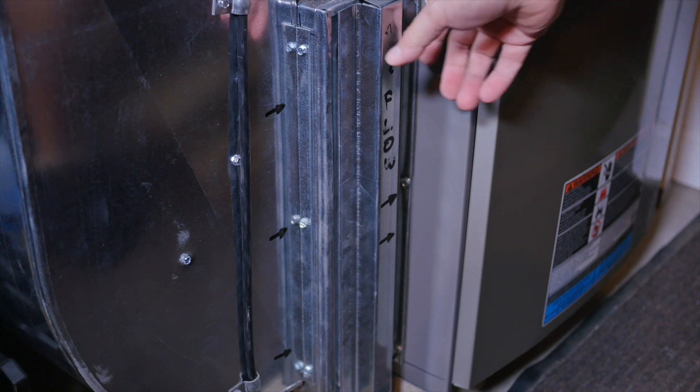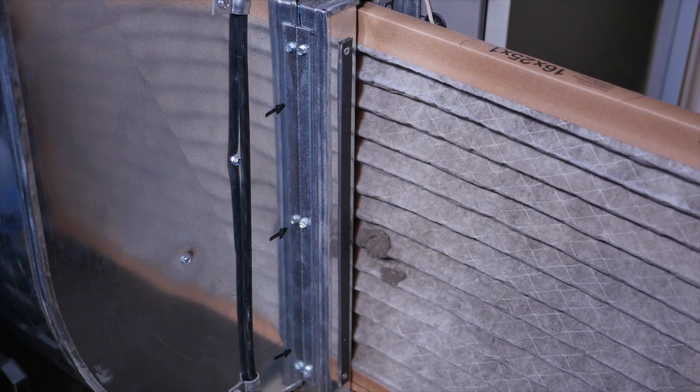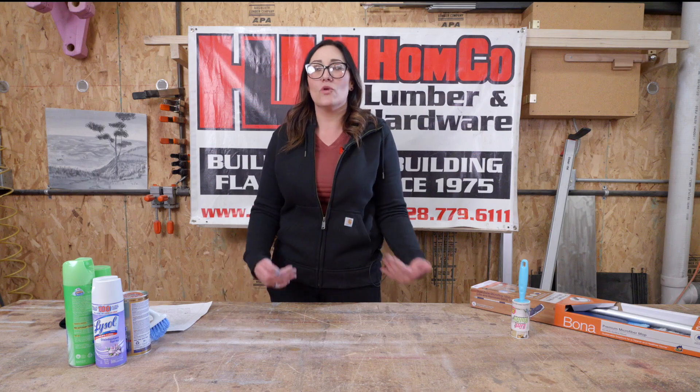You want to make sure you change your furnace filters. We sell the monthly furnace filters — they're very affordable at Home Co. — as well as the three-month filters. The 30-day filters do have an advantage: they make your system work less, but you do have to change them more often.